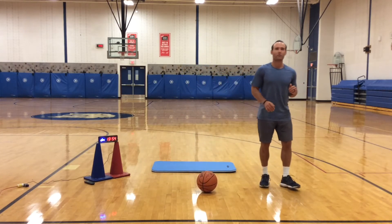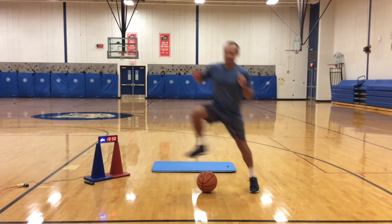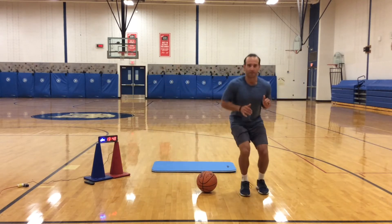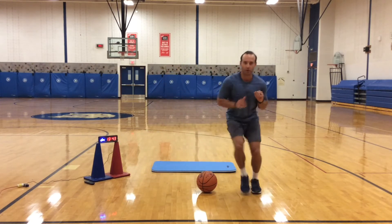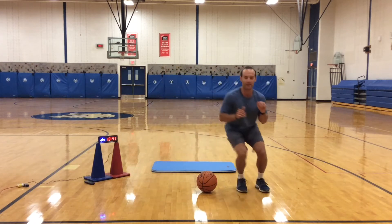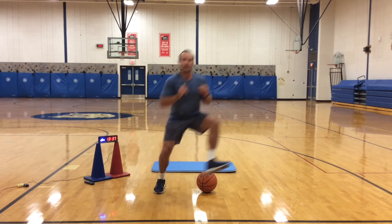Then let's get to one side, we're going to do lateral hops. Hop, hop, hop, hop — tap, tap, tap, tap. Make sure you go up and over the ball, get low, explode over the ball.